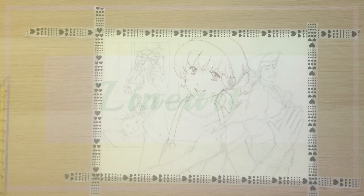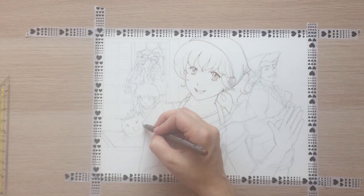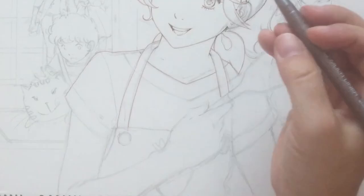So the lineart first. As you can see I've already prepared the sketch and some of the lineart in advance. I prefer thin lines so I really need a steady hand.